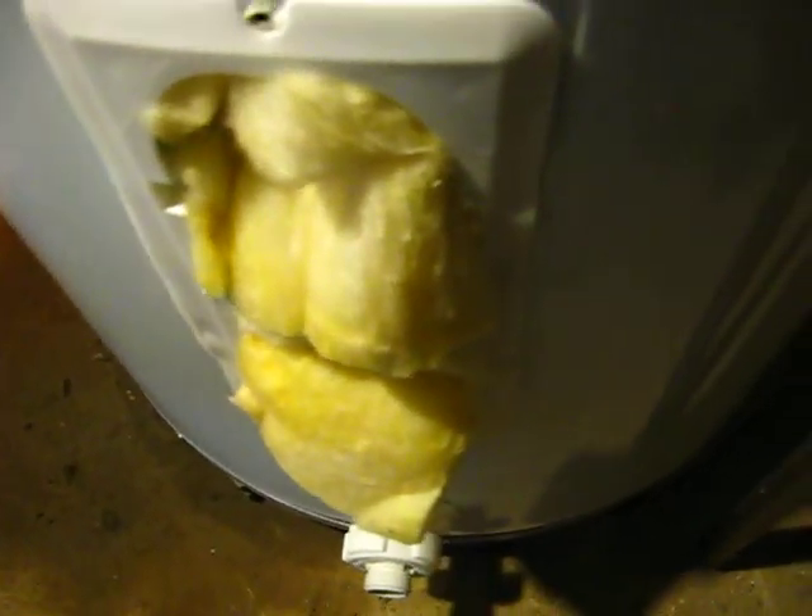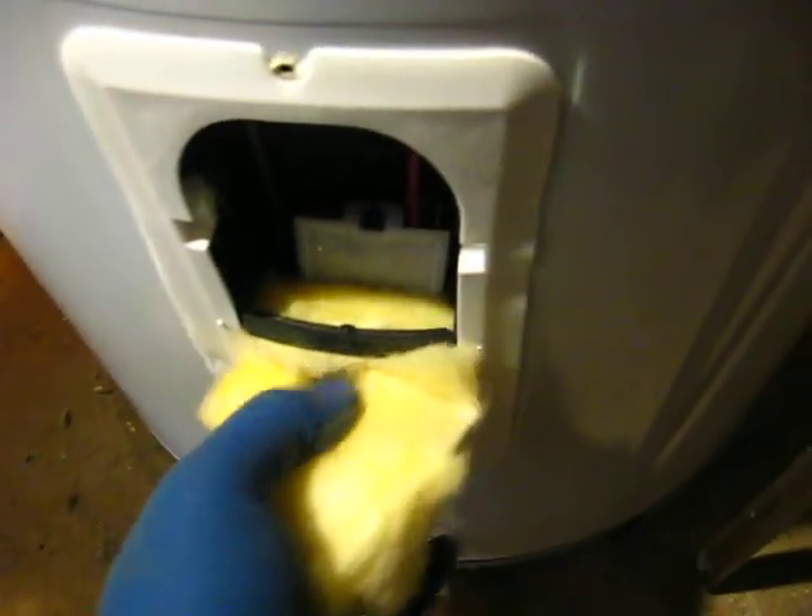Once you remove the panel, there will be some insulation — most times you can pull it out. You can see the cover; this little plastic guard will usually pop out, no problems. And if you look right there, there's a setting on the thermostat.